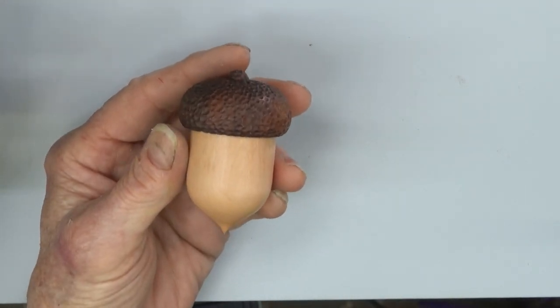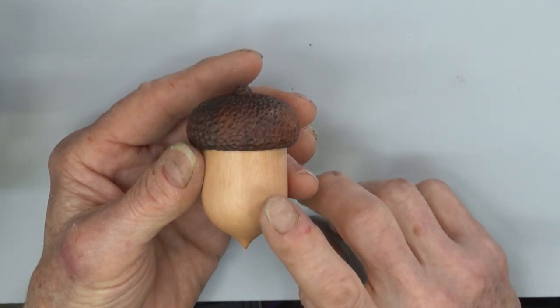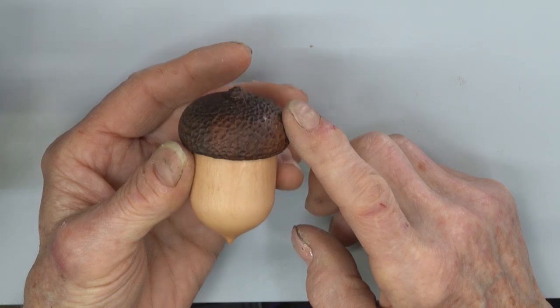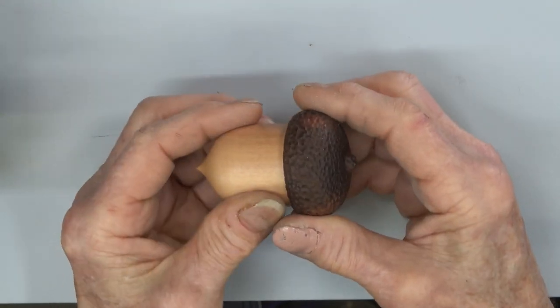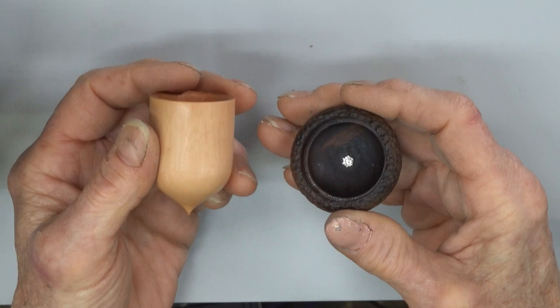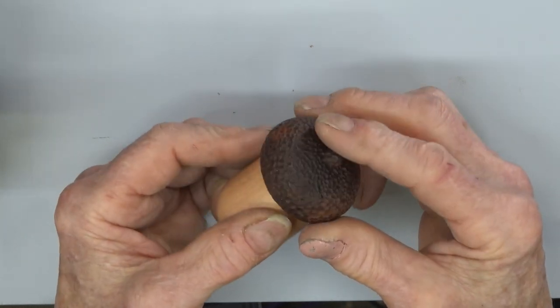Going beyond the basic umeke shape but using the same techniques, I've got a bowl out of one kind of wood and the lid of a different kind, and I've added some texture to the lid making this nice little acorn box. It's an overfitting lid and I've put a little jewel on the inside of the lid as a surprise when you open up the box.